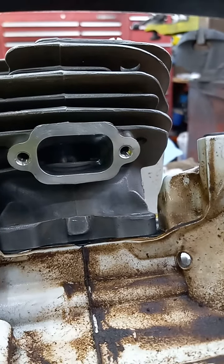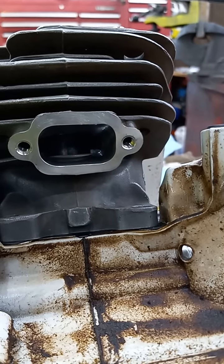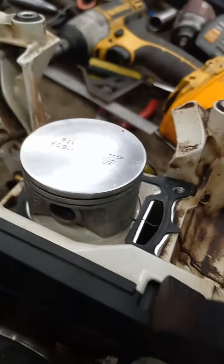Roll this this way — see how much that piston sticks up? That used to sit flush; that's how much I cut off the base.